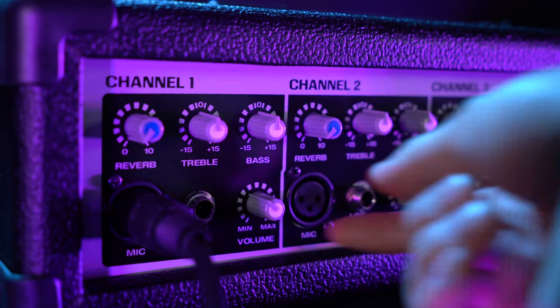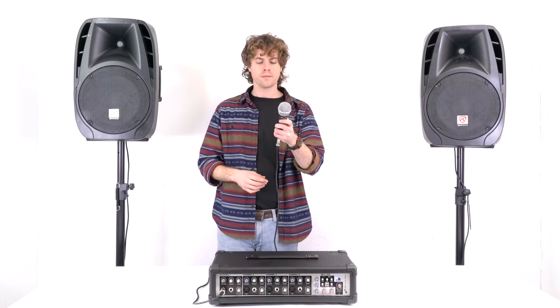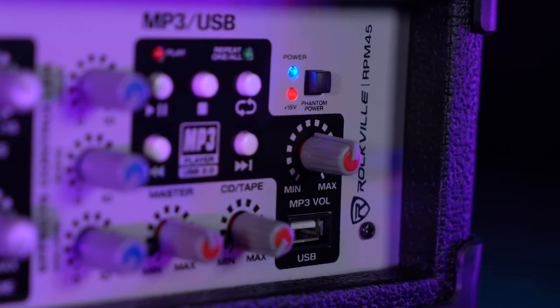Now we can raise the volume knob on that channel, then raise our master volume, and if I turn on my microphone you should be hearing me coming out of both speakers. For this demo I'm using a dynamic microphone, but we can also use condenser microphones with this mixer. You'll just want to make sure you turn on the phantom power button to power the condenser mic, and after that you would set up the microphone the exact same way.